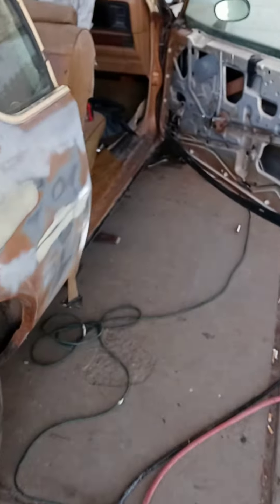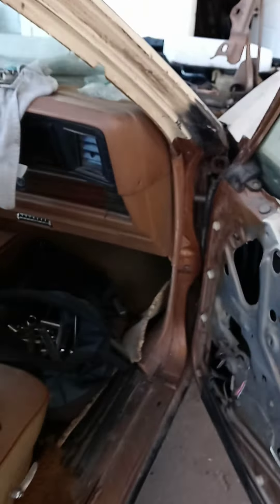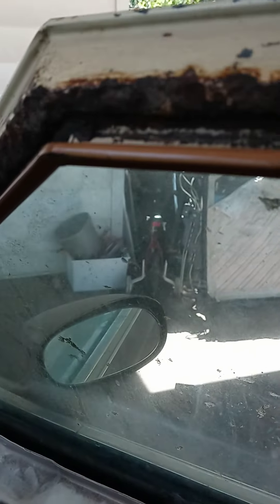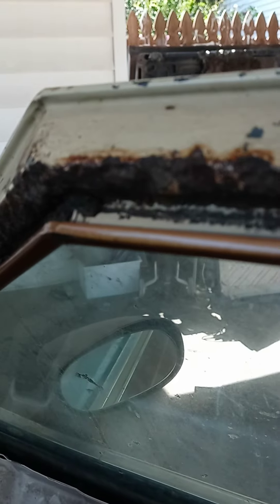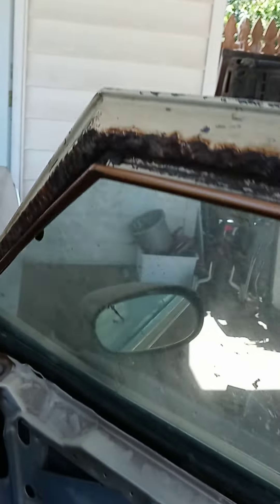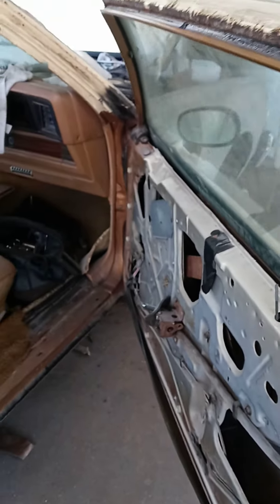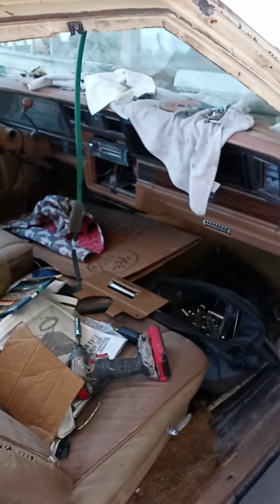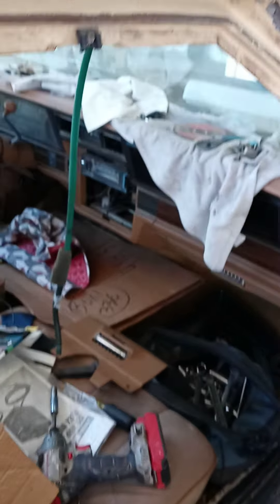When I do my doors I'm also gonna do my front drain lines, because I gotta take the doors off which means taking the front fenders off. So while I'm doing all that I'll go ahead and put my front drain lines in at the same time.